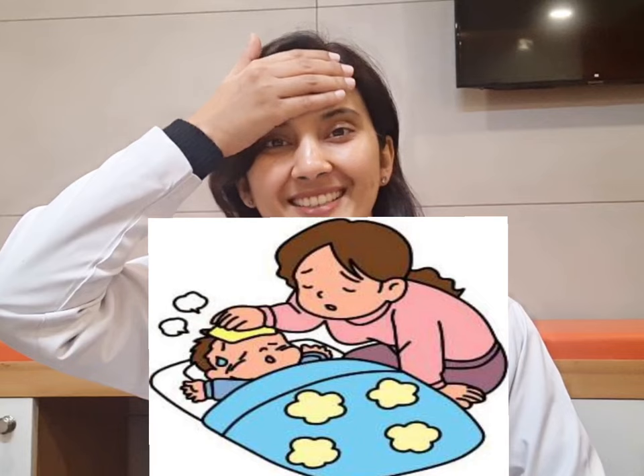अब sponging का correct method क्या है? एक होता है Bollywood style method — ice cold water में towel dip करके उसकी माथे पर पटिया. So that is Bollywood style sponging, that's what we see in movies. But in the real world, sponging is somewhat different.